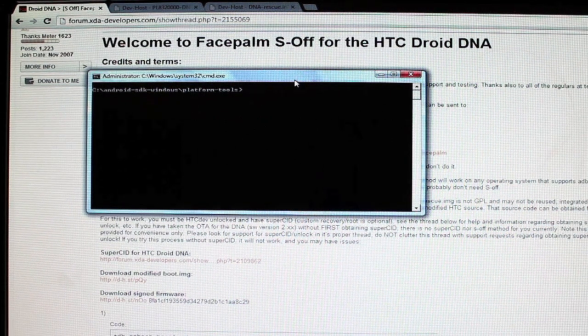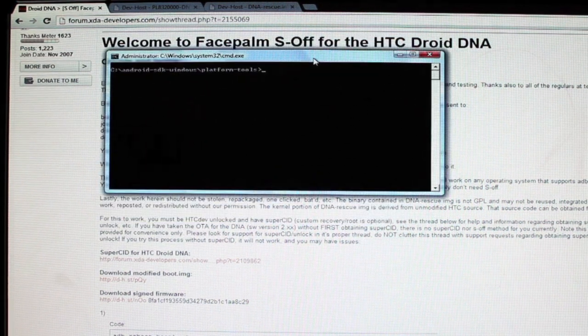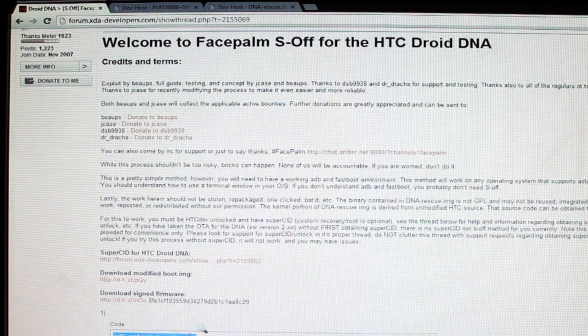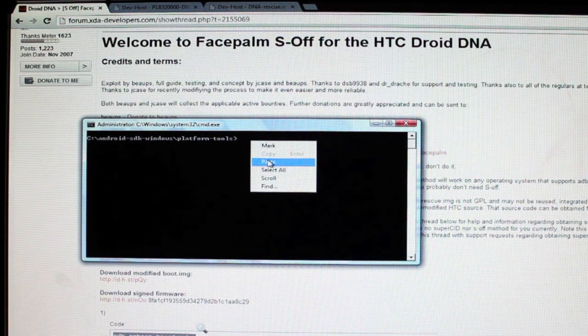From there, we're just copying and pasting commands into the command prompt. We'll go step by step. The first thing we want to do is copy and paste: adb reboot bootloader — then hit Enter.